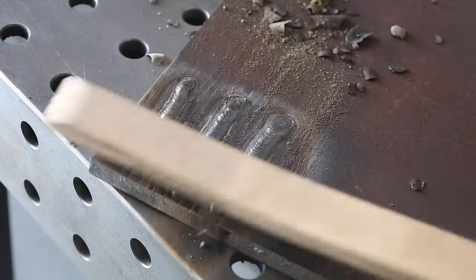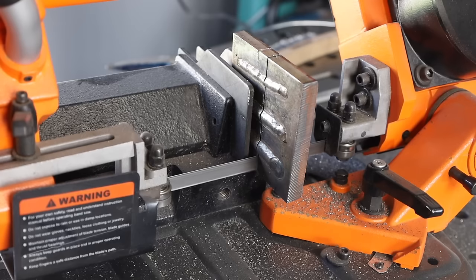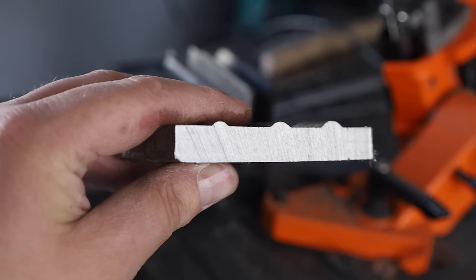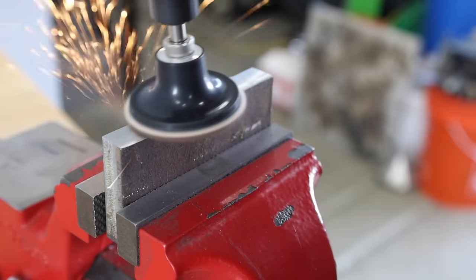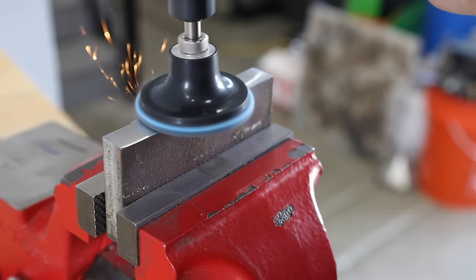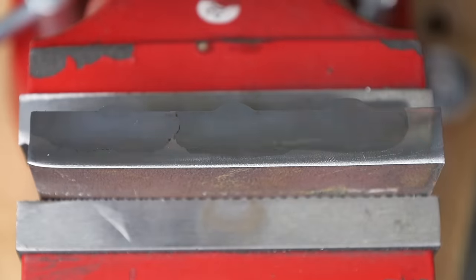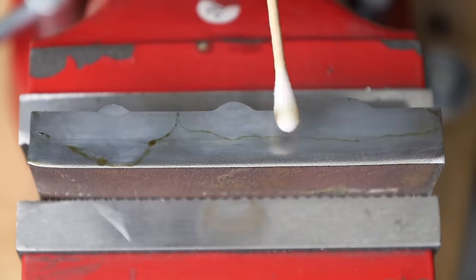The third weld bead is a different color because the first two have been covered over with weld fume. Let's cut through a cross section of each to see if they all penetrated the same or if one is just laying on top. I cut the corner out of this plate using the plasma table, then sliced through each of the welds using a horizontal band saw. I started with a grinder and a flap disc, then moved through three different stages of surface conditioning pads to smooth things out.